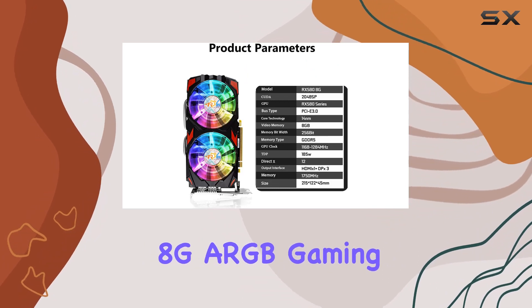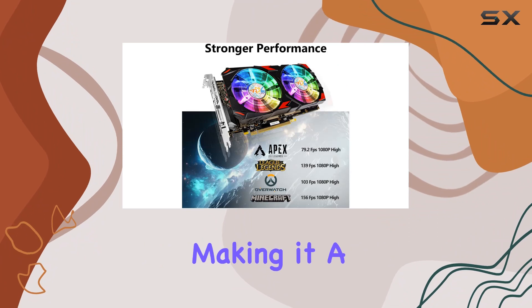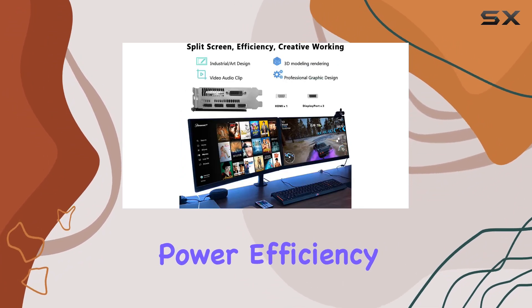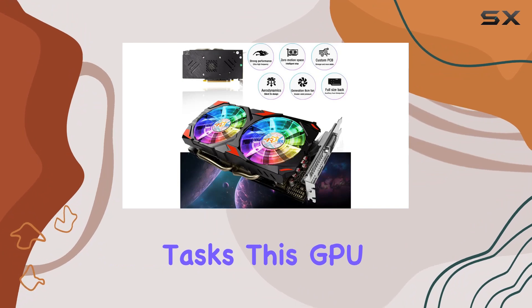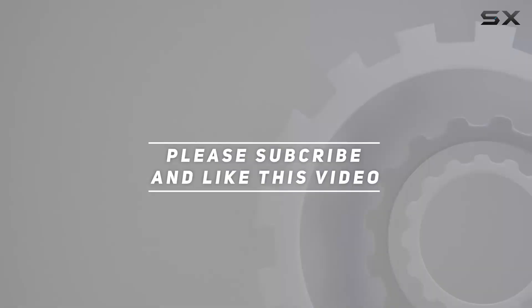In summary, the Ardaiz RX 588G ARGB Gaming Graphics Card delivers on both performance and aesthetics, making it a solid choice for gamers seeking a balance of power, efficiency, and style. Whether you're diving into the latest AAA titles or tackling graphic-intensive tasks, this GPU has you covered. Check out the video description for an updated price, and thank you for watching.